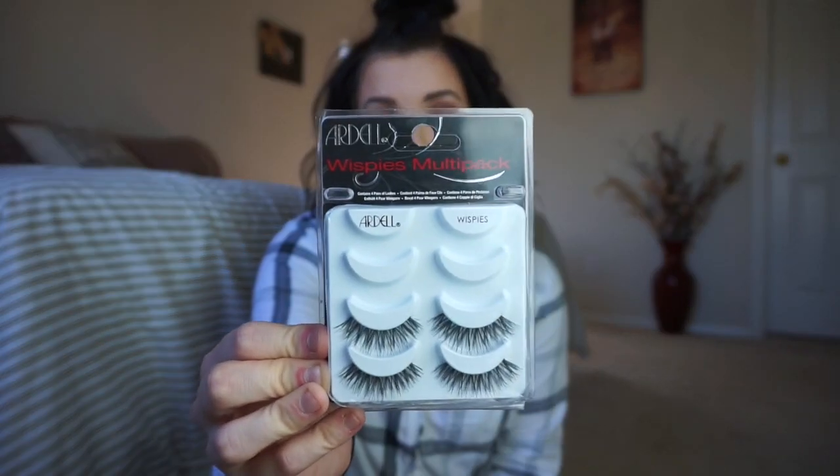So these are the wispies — they are Ardell. These have honestly been my go-to from the drugstore; I love them for everyday wear. I got this whole pack for about eight bucks, and I reuse my lashes a lot. Every day I just peel off the glue when I put them back on and they last me for months and months.